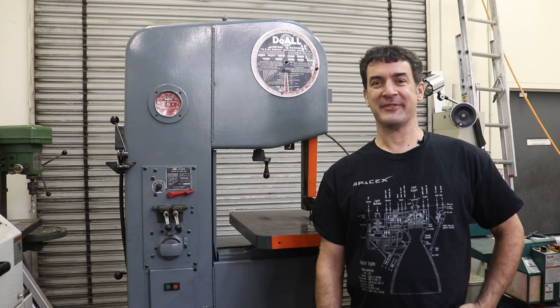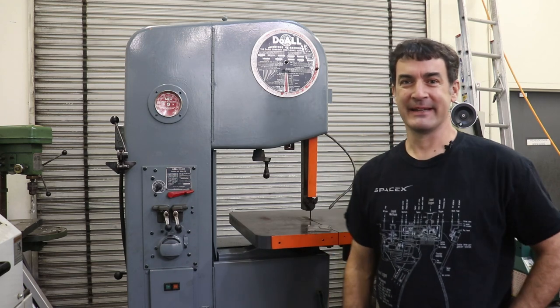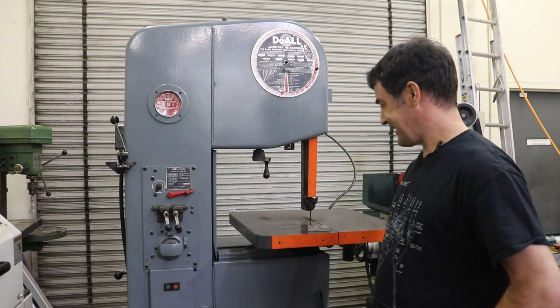Hello everyone, welcome back to Dragonfly Engineering. Well, this week I went ahead and did a thing.